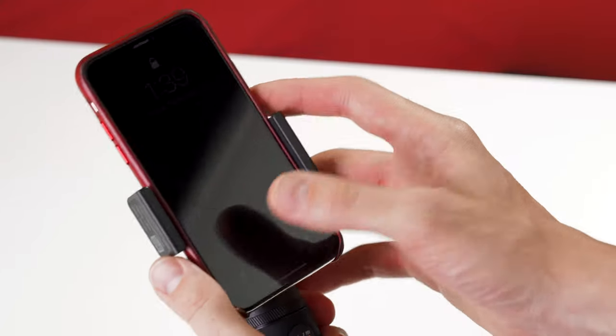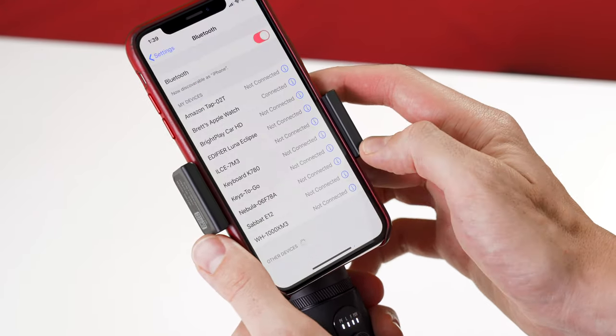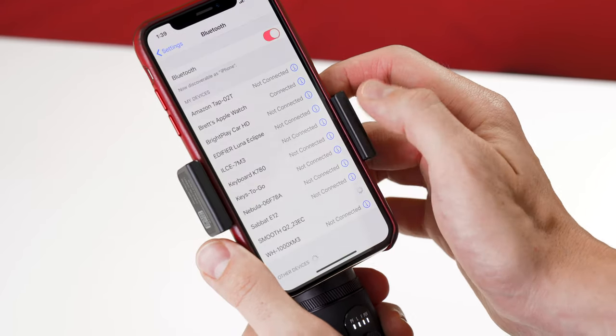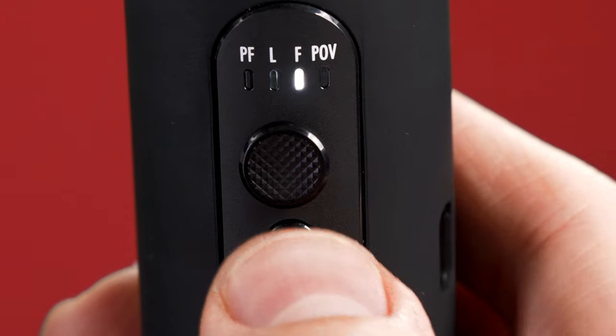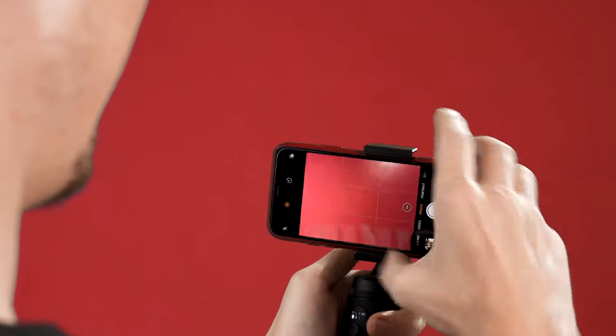Now let's look at how you control your phone with the Smooth Q2. To get started, it's incredibly simple. With your phone mounted and Smooth Q2 powered on, go to your phone's Bluetooth settings and connect to Q2. That's it. If you're eager to start shooting, just head to your phone's camera app and press the red record button to take either a picture or begin a video recording. The next time you power on Q2, it will auto connect to your phone so you can get to shooting right away.